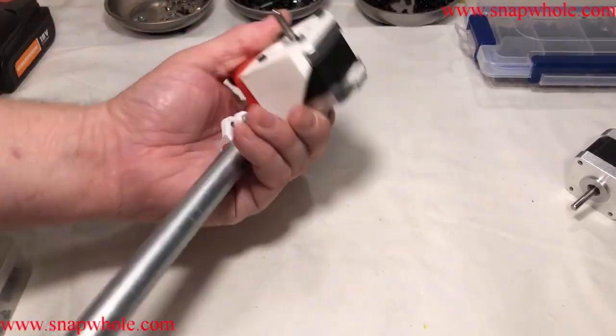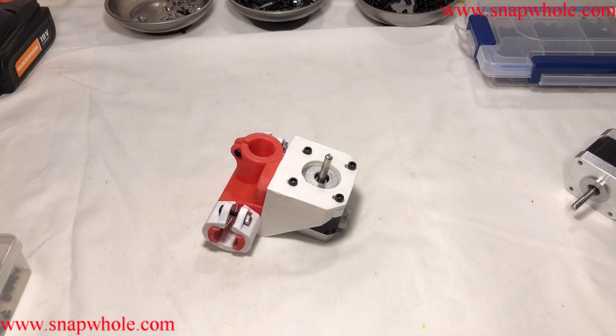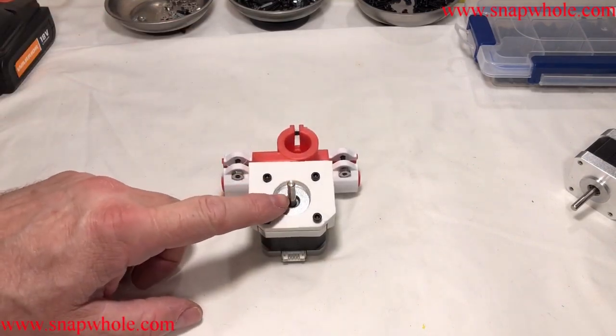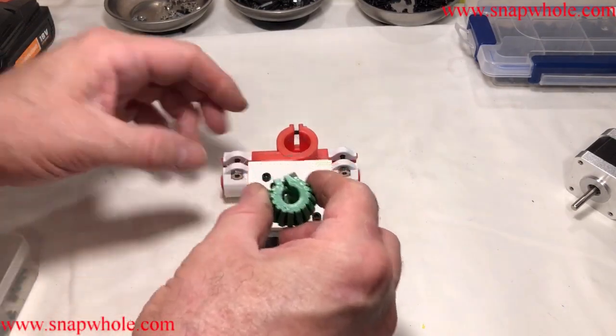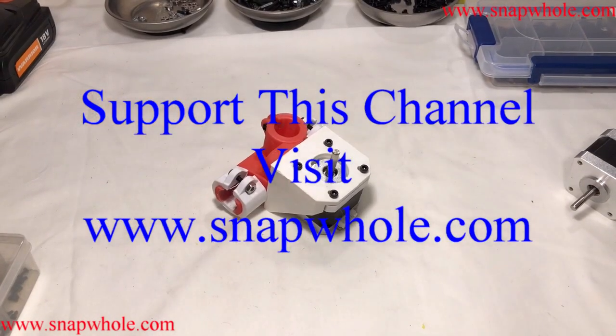So this is going to work out really well — I like the design of this. We need the Z coupler but it's a little early for that. Here's the Z coupler, but I wanted to do that as part of installing the whole thing. Left Z side mount put together. If you like the videos please subscribe to my channel. Thanks for watching.